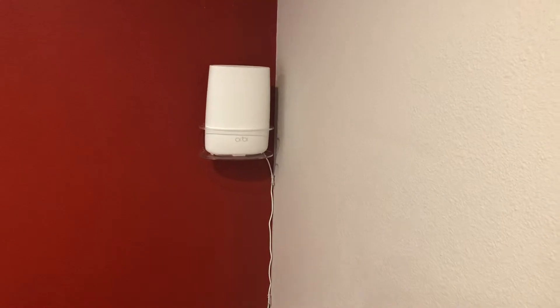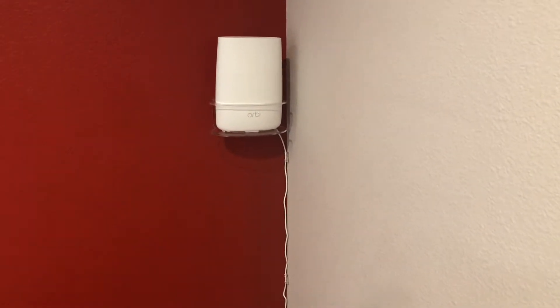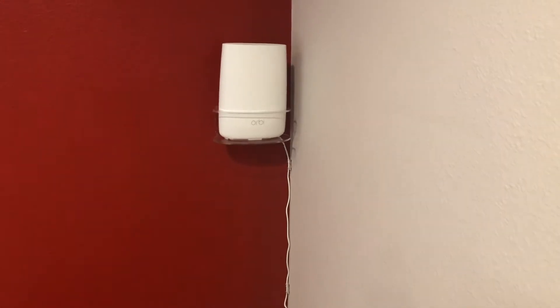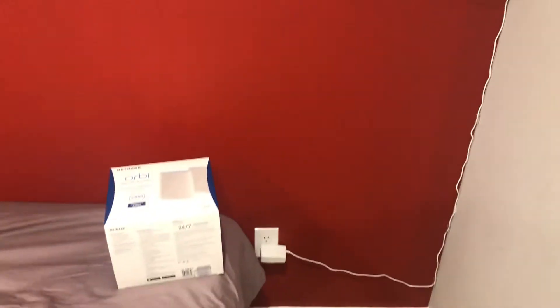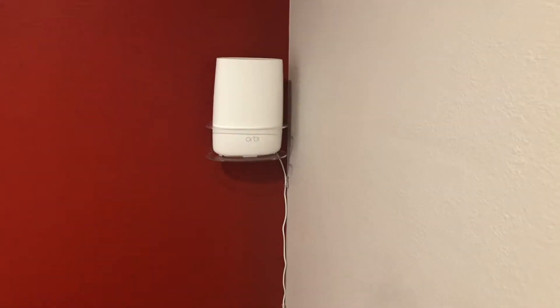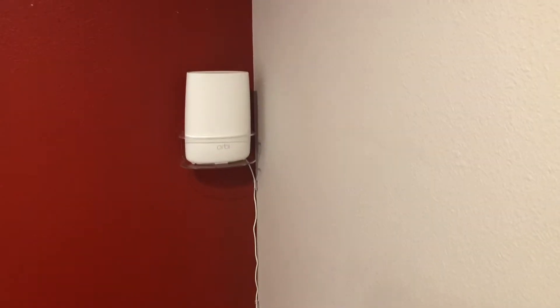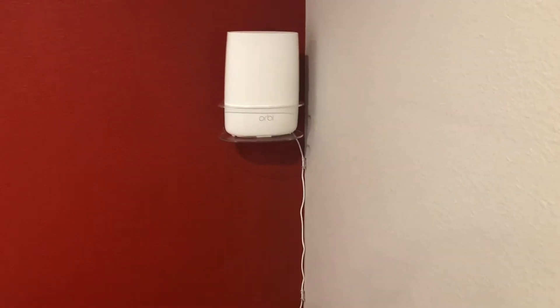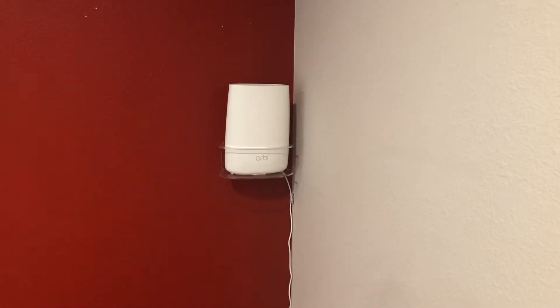The Orbi is really nice. I have an iPhone and the app makes it absolutely user-friendly and easy to check out what's going on. You can see each device, turn devices off one by one, see more or less what your kids are looking at, and reduce the amount of time they're on the phone if you want. Very cool stuff. But the big picture is this thing just works.